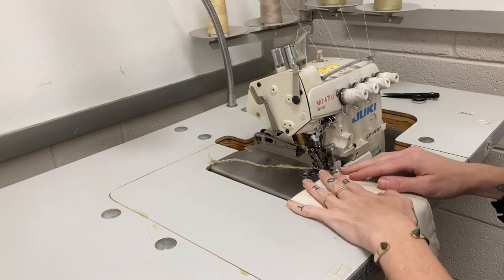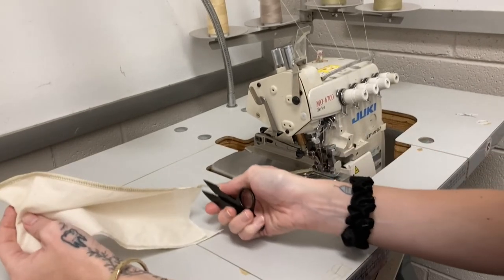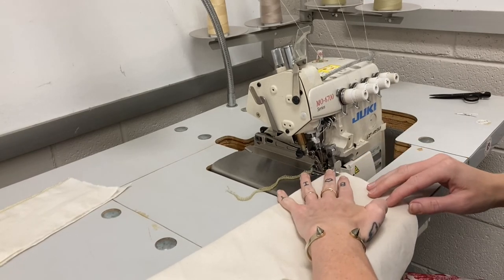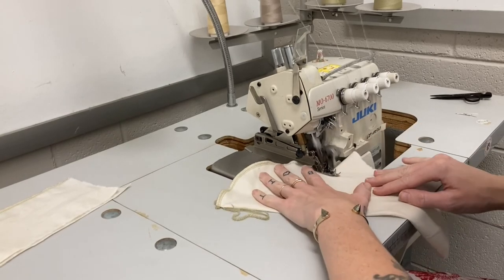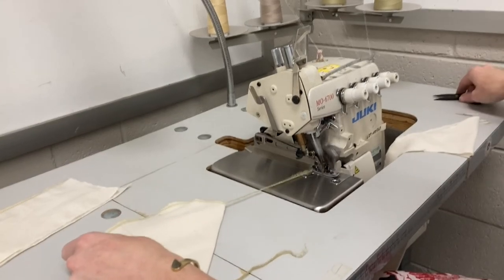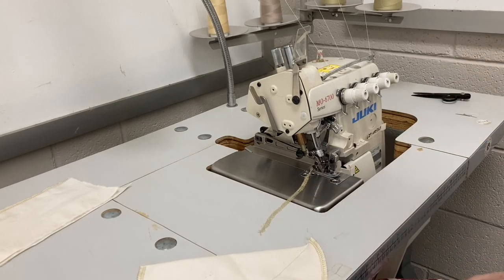Practice a couple of times on straight scraps if you've never worked with a serger before. Get in the habit of leaving that tail at the end of your project and clipping close to the project. Then move on to a curved section so you can get the feel of what happens when you need to serge a curved edge — it's very different and you have to take your time. You need to hold the project taut in other areas and give it support, but the more you practice, the more you'll get the feel for what's required to get a nice-looking seam.